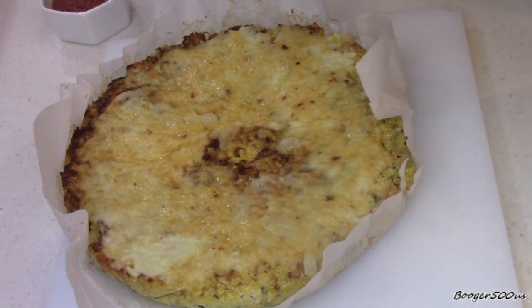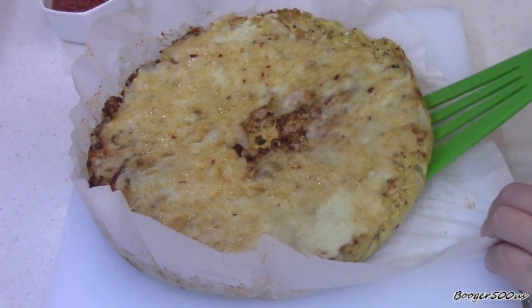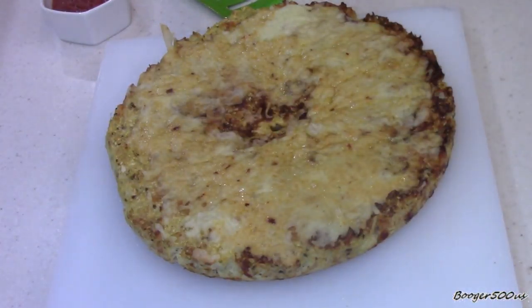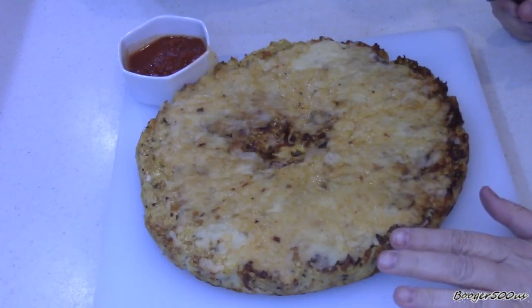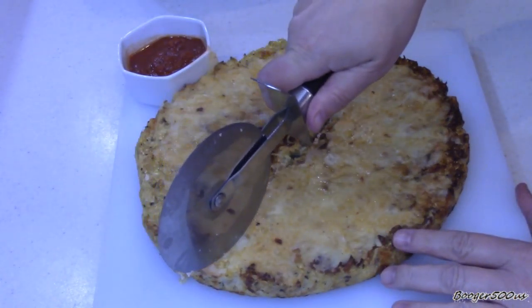That was probably about 6 minutes — fogging up the lens. I'm going to let that cool and put it on this cutting board — see how easy it slides off. Still a little warm but I'm going to take it out anyway. I'm going to take it off the parchment paper and let it cool a little bit more on the cutting board. Let's see what the bottom looks like. Beautiful — look at that! Isn't that beautiful? I'll let it cool just a little bit more, about 5 to 10 minutes.